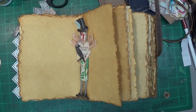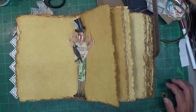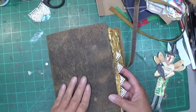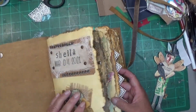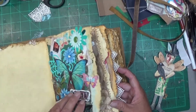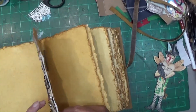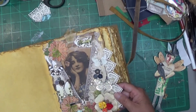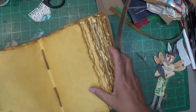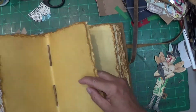Good morning everyone, this is Shayla, welcome back to my channel. Today I'm working in my mixed-media journal. I've done about six videos so this will be my seventh. I bought this journal on Amazon and will link it below. I tore some pages out because with all the goodies I've used it's already getting bulky.